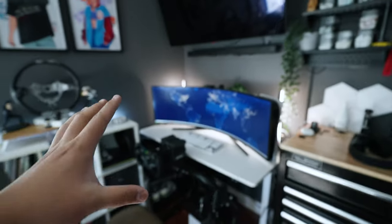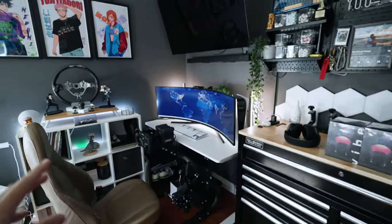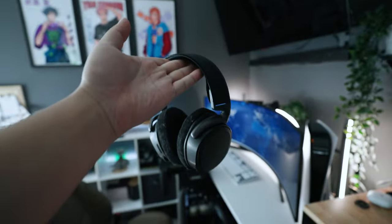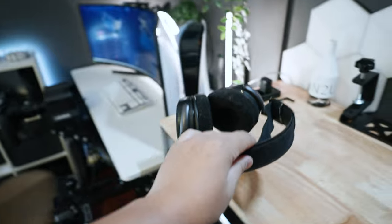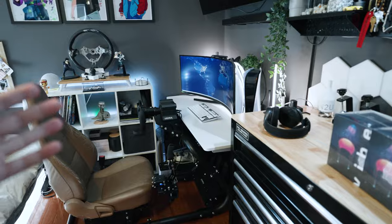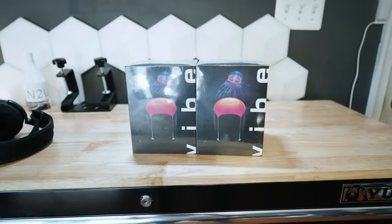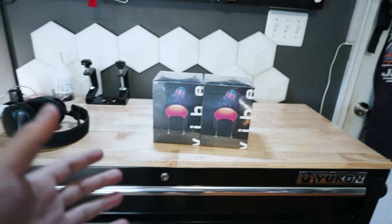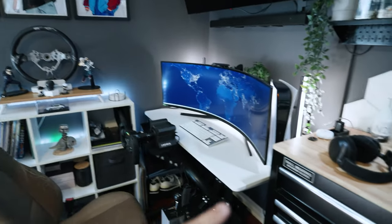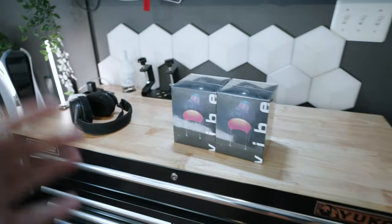I definitely like this layout way better — it felt more clustered in the old format. Before we get to racing, we actually have to figure out sound. We're going to be running wireless audio using my SteelSeries Arctis Pro headset, which is really useful especially during nighttime when I don't want to disturb my parents and siblings. If I do want to play without a headset, we have two Sound Dynamic Bluetooth speakers with RGB that run as a stereo pair.